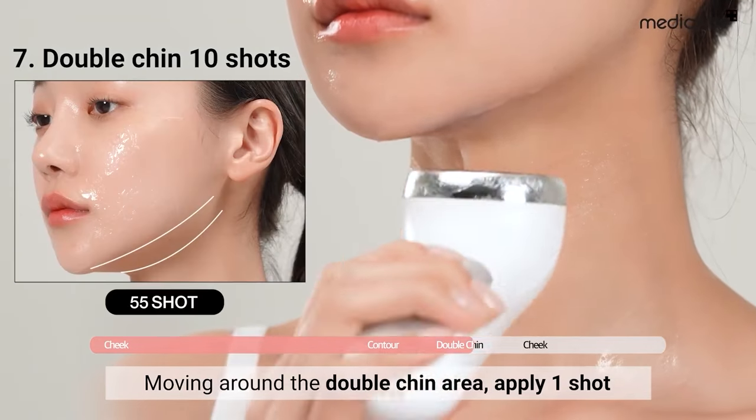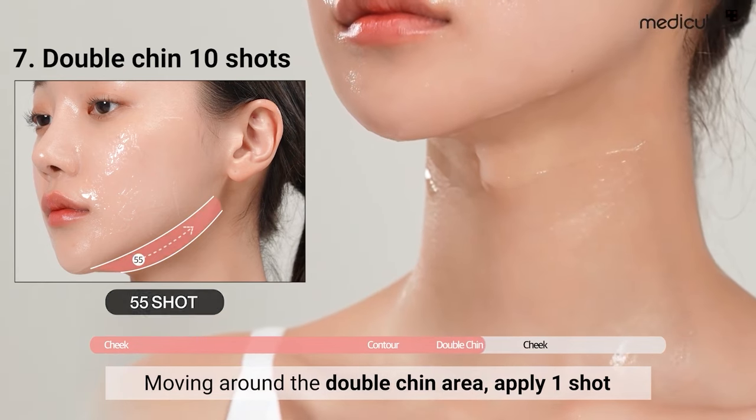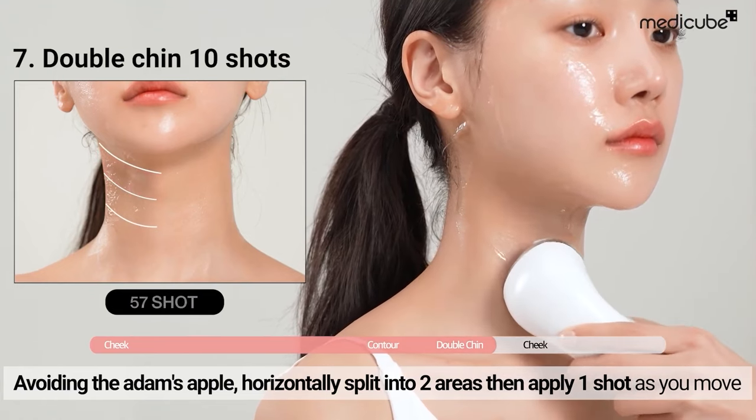Move around the double chin area and apply one shot at a time. Repeat this process on the opposite side. Continue this routine until the device turns off.